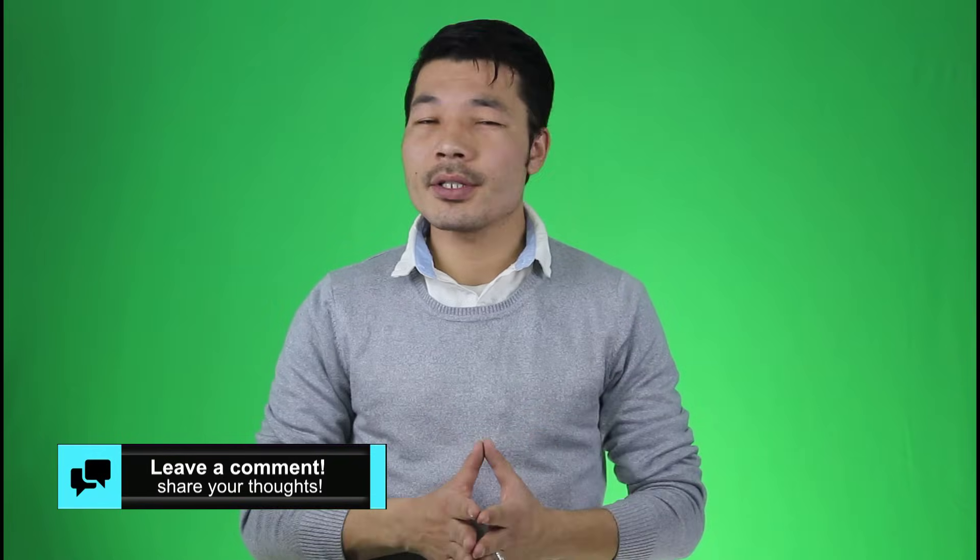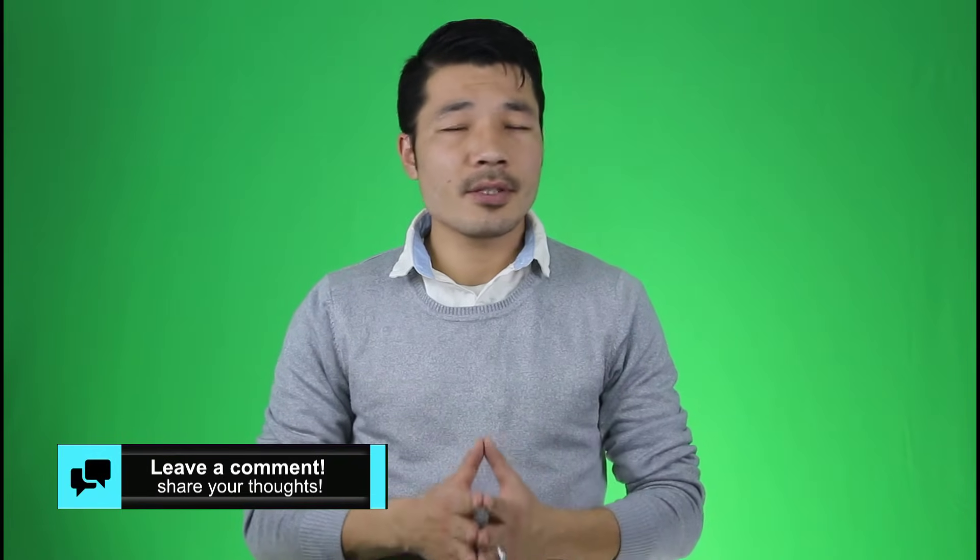So there you have it guys. Thank you so much for watching this video. If you learned something new from this video then please give it a thumbs up. Don't forget to share this with your friends, and if you want more videos like this then please subscribe to this channel with notification on. I'll catch you on the next one — have a wonderful day.